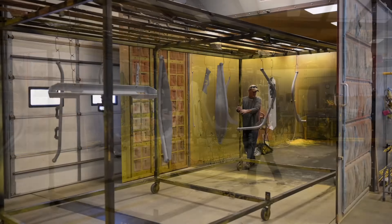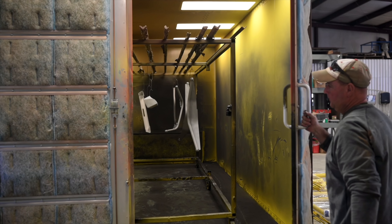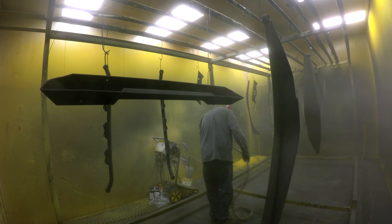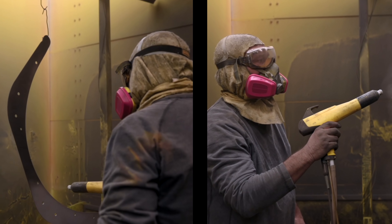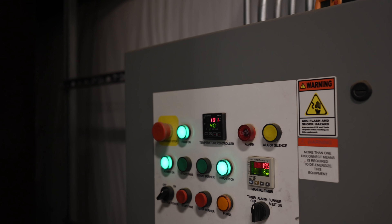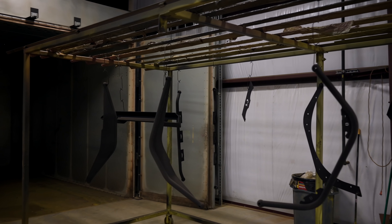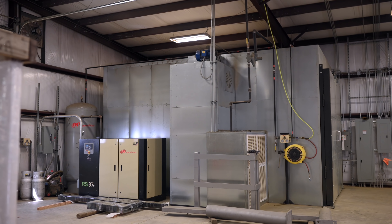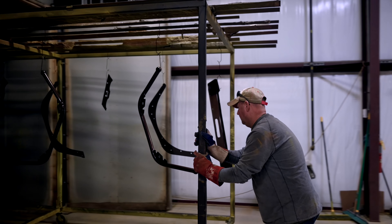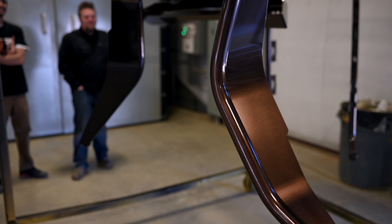Then it goes into the booth to get coated with Mystic Root Beer Metal Flake. Once coated, all the parts move from the spray booth into the oven. Ten or fifteen minutes in, they pull them out to check that the powder is flowing correctly and giving good coverage on every single piece. Then it goes back in for the final bake, and then we pull it all off, load it in the truck, and bring it back to the shop.